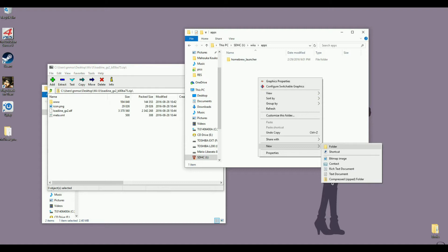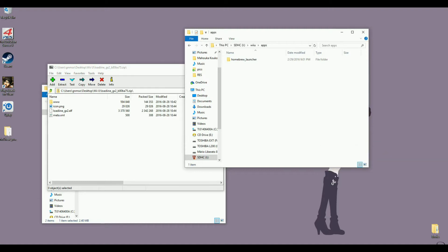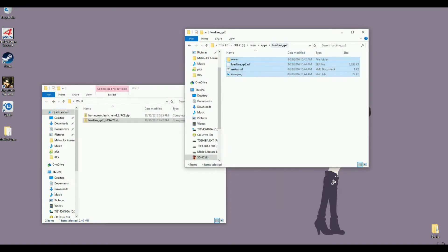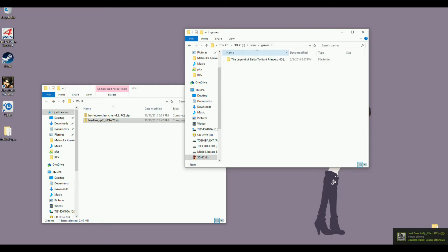Create a folder here — I don't want to have this laying around — and just name it Loadiine GX2. Just extract everything and you can now close this. You should now have the homebrew launcher and Loadiine. Next thing you want to do if you want to use Loadiine is get a game. I got this game just to try it out — it's The Legend of Zelda Twilight Princess HD.